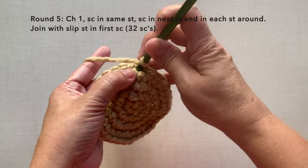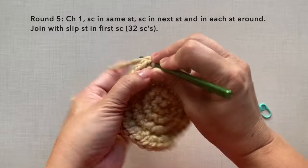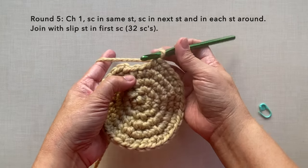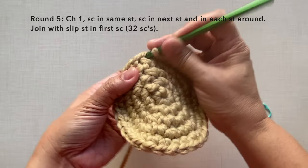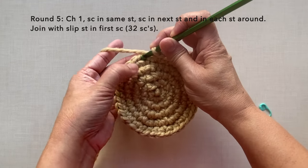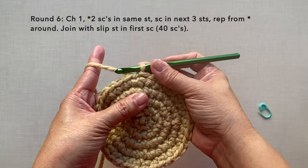Round five: chain one, single crochet in the first stitch and in each stitch around — a simple round of one single crochet in each stitch. Towards the end, single crochet in the last two stitches. After round five there should also be 32 single crochets, just like round four, then join with a slip stitch in the first single crochet.